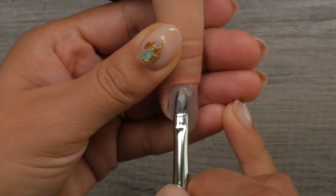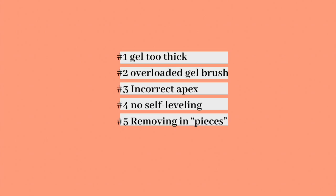Let's recap the five mistakes. Number one: applying the gel too thick. Number two: working with an overloaded gel brush. Number three: incorrect placement of the apex. Number four: applying a thick application with no self-leveling. And number five: removing the old product in pieces with an e-file. I hope you learned tons in today's video.